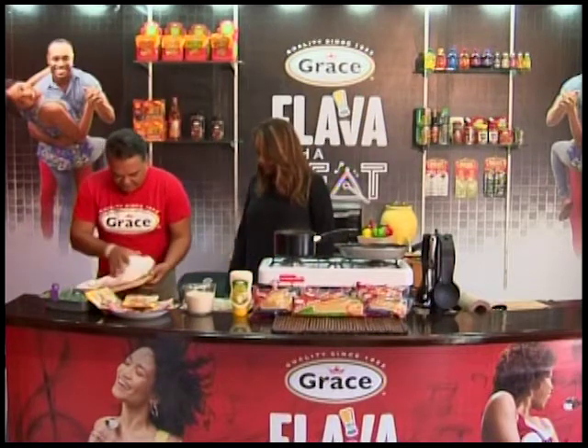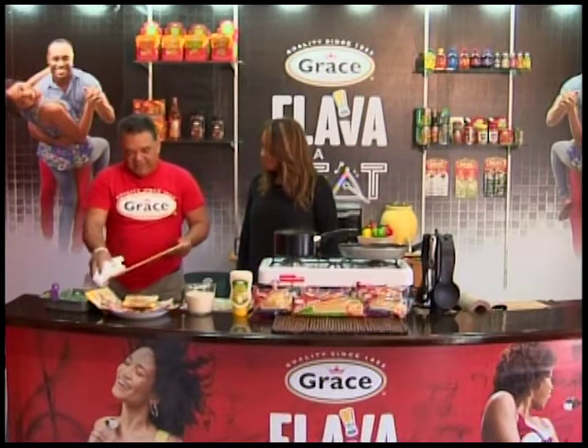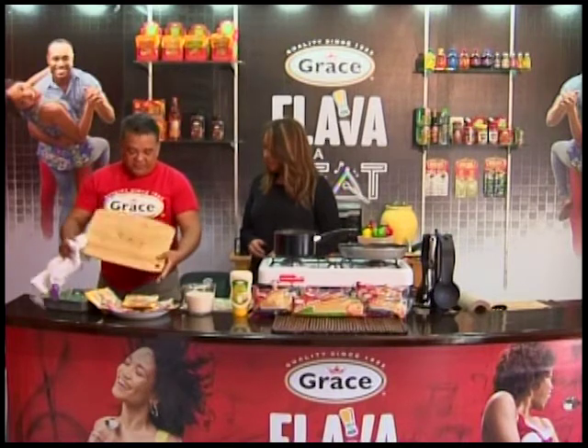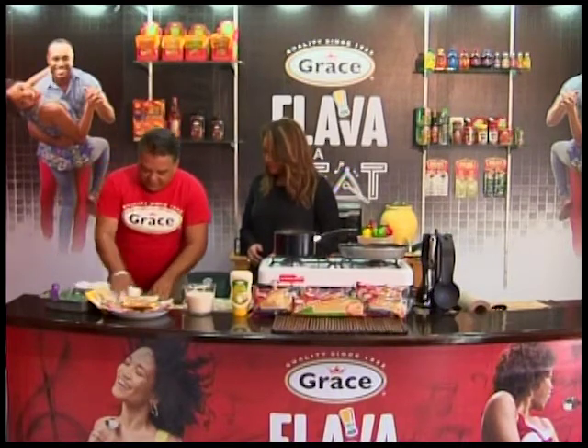I'm going to have a clean board. Remember, with fish you always want to keep it clean. So we have a clean side.